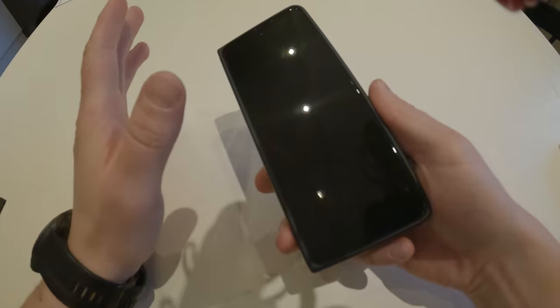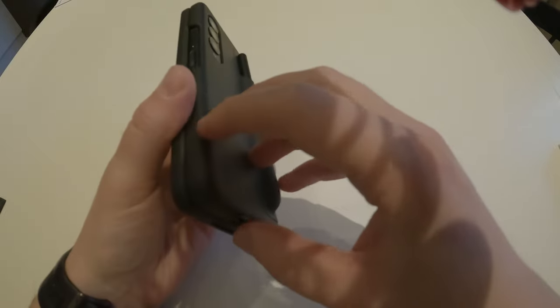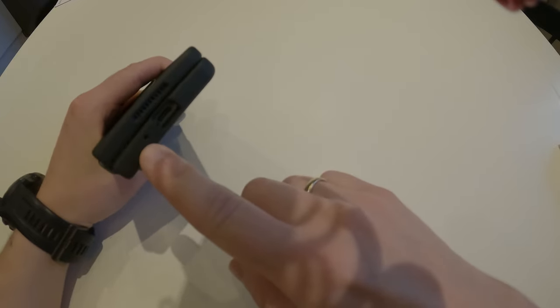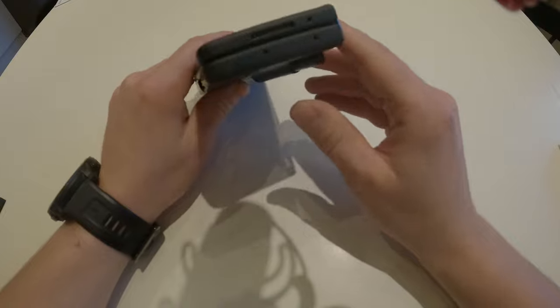I think I'll buy a screen protector later. The fingerprint reader, volume rocker are all nicely cut out in the case design. You also have a speaker opening, the charger port, and a hole for the microphone. On the other side you have the same, and by the way the sound on this device absolutely blows my mind — it's so good.